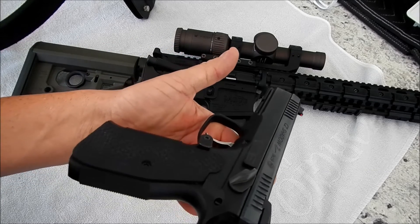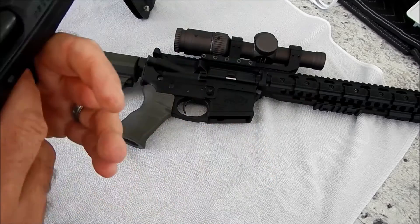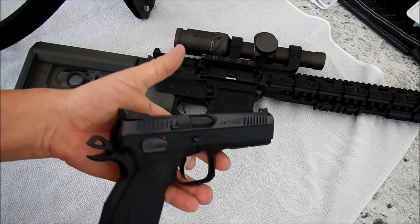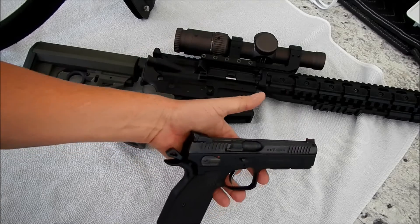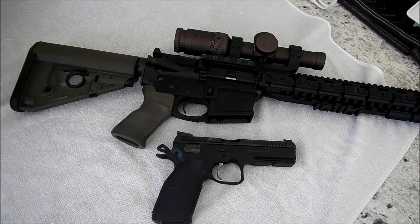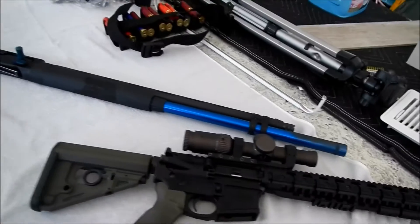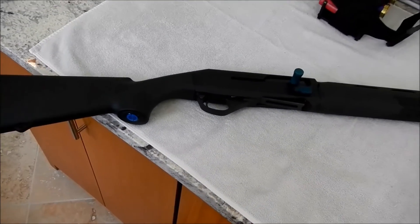I'm going to err on the side of caution — I don't want to give up a day's worth of shooting to get DQ'd. Any time I run the pistol I'll probably run it dry, drop the mag, and totally clear the firearm.